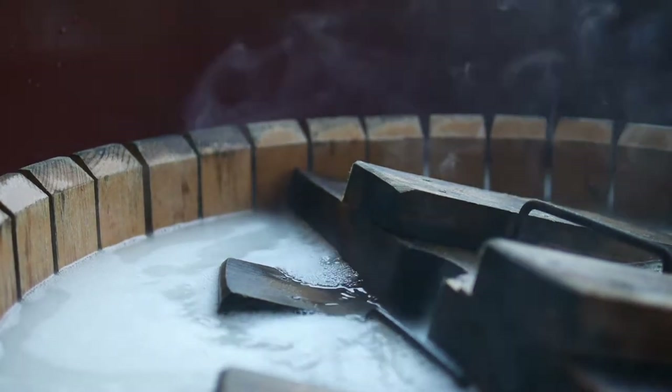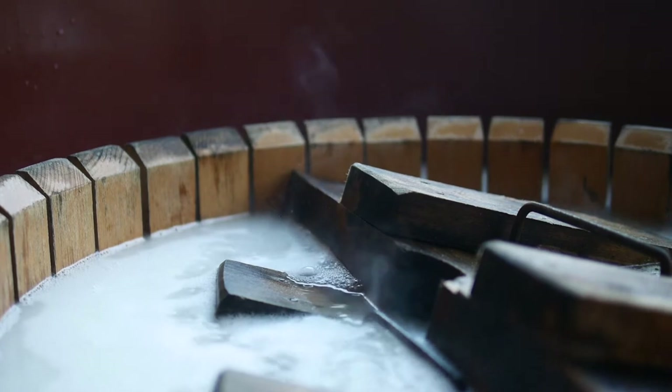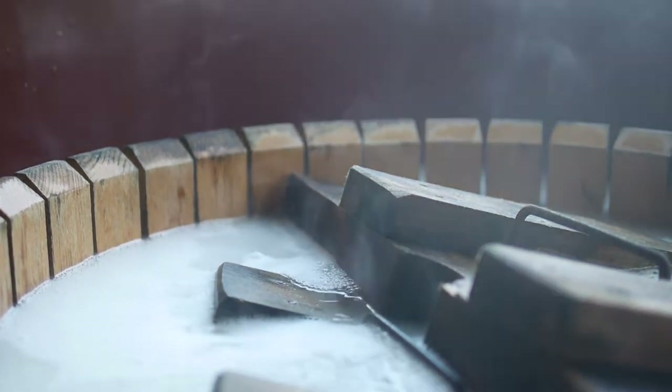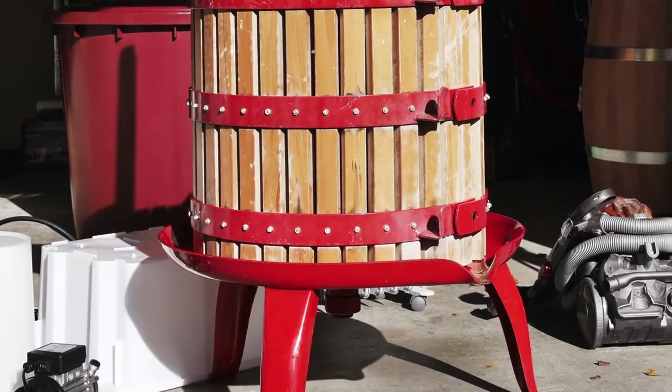Quick sterilizing of the press cage prior to use — give me a nice warm bath. It's a wine bath, smells yummy. So we're pressing away. Look at that — can you smell it?